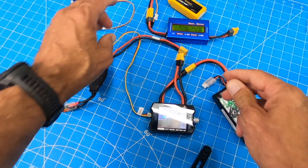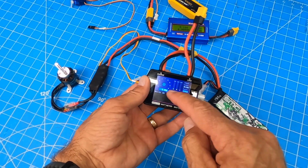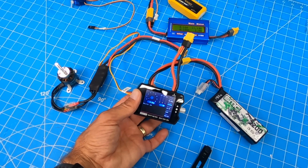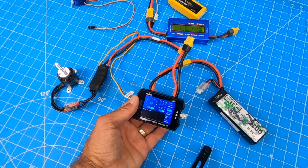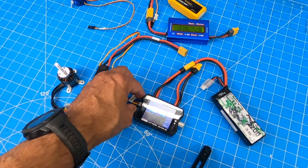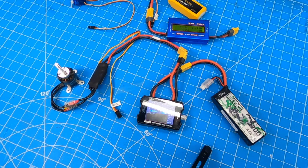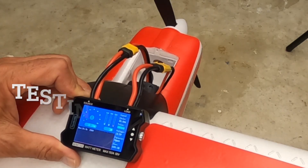But really the most important feature that this thing brings to me is telling me how many amps I'm drawing on a different prop — for, let's say, a plane. I have an Arrows Bigfoot and I'm going to test the stock prop and maybe a better quality APC prop. Stick around, I'll show you what I mean.